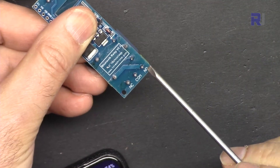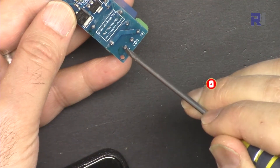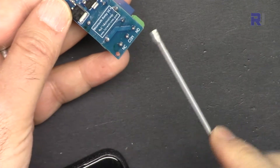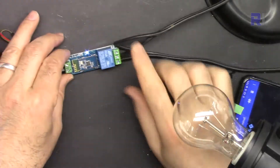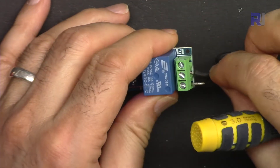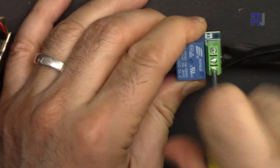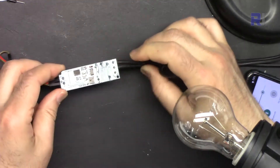Looking at the relay terminals: NO is normally open, the middle is common, and NC is normally closed. Normally you connect one wire to the middle (common) and the other to normally open. If you use normally closed, the behavior is inverted — turning it on will turn off the load and vice versa. Here in the wiring I've connected a 12-volt power supply. This is the main AC plug that goes to the wall, and these are the two cut wires that get connected into the two terminals and tightened. Warning: once connected to AC, do not touch the module — it will be very dangerous.